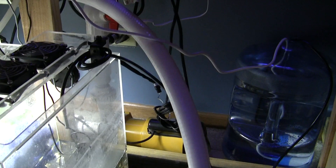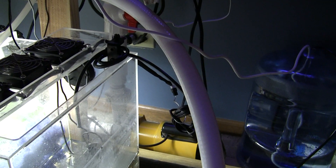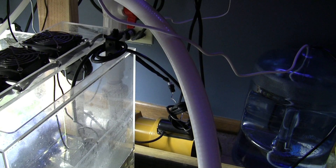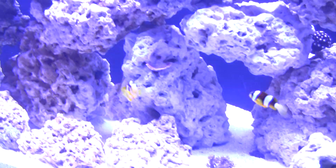I'm using Tropic Marine Bioactive Salt. Currently I'm not supplementing calcium, alkalinity, or magnesium. I'm really relying on that expensive bioactive salt to handle all my growth.